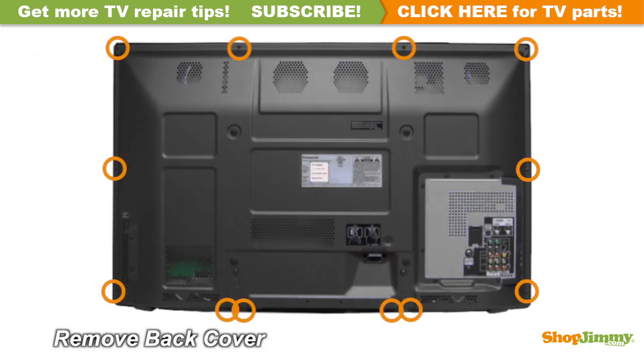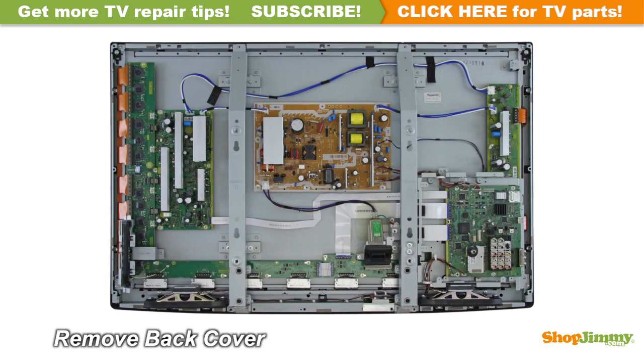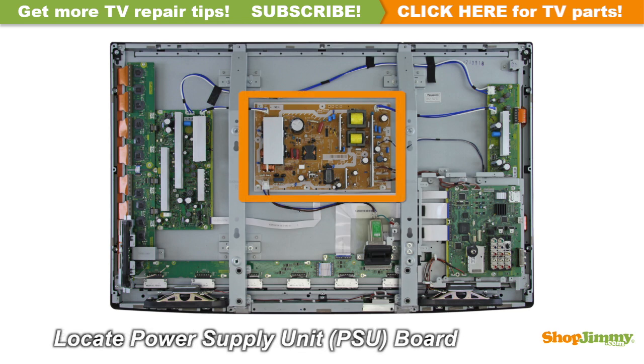Unscrew and remove the back cover. The power supply unit takes in and distributes power throughout the TV. This board is connected to the power cord or the AC adapter. This power supply is located at the center of the chassis.